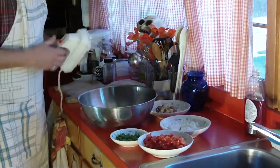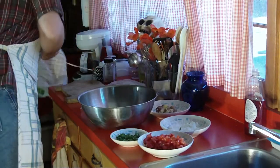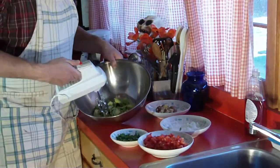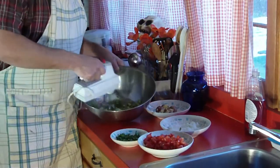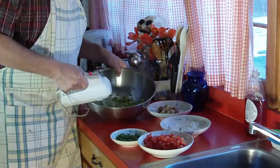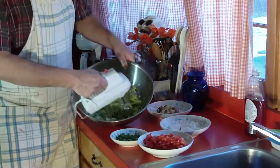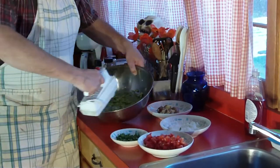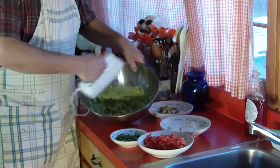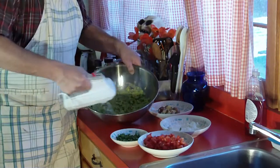What I usually do first and foremost is take the electric mixer and get the avocados nicely mashed up — takes out all the chunks. There we go.